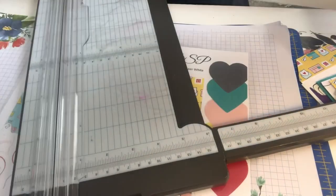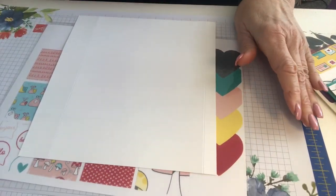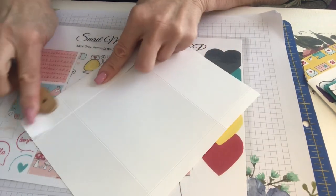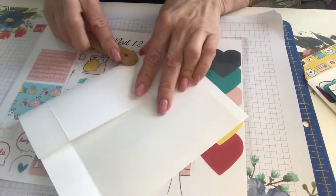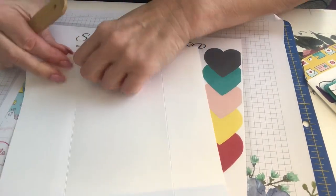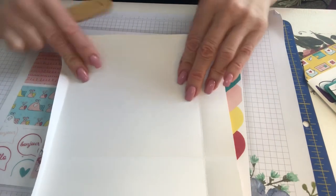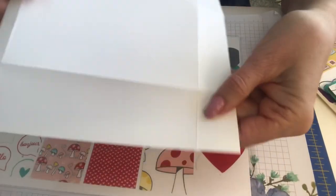All right, you've got all your score lines where you need them. What I like to do is just fold this so I can see the lines better. Let's do a quick fold so you can see where the lines are located — they'll show up a lot better. This little half-inch fold is the hardest because it's a tiny one, but there we go. Now you should be able to see all of the lines.